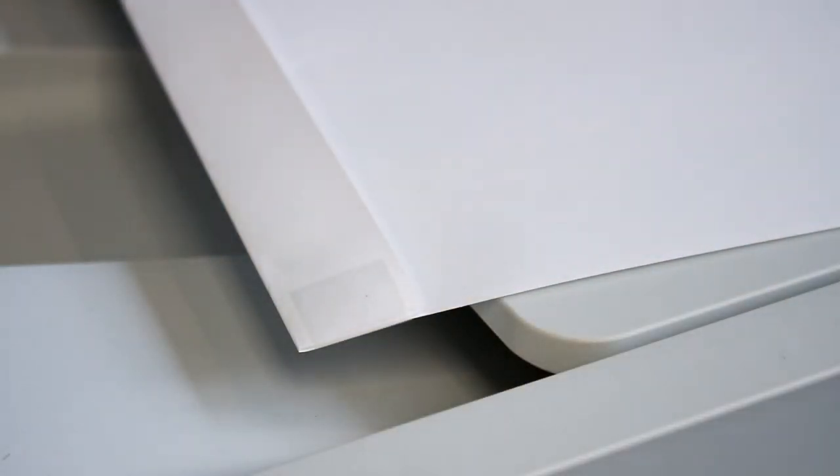A quick tip: to prevent the folded corner of the carrier sheet from touching the print head upon its initial setup pass, tape down the corner closest to the print head.